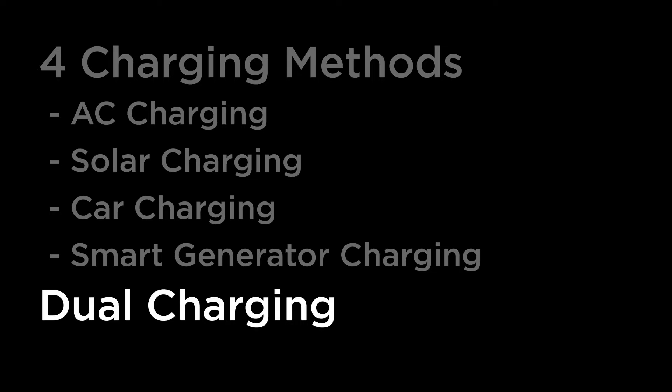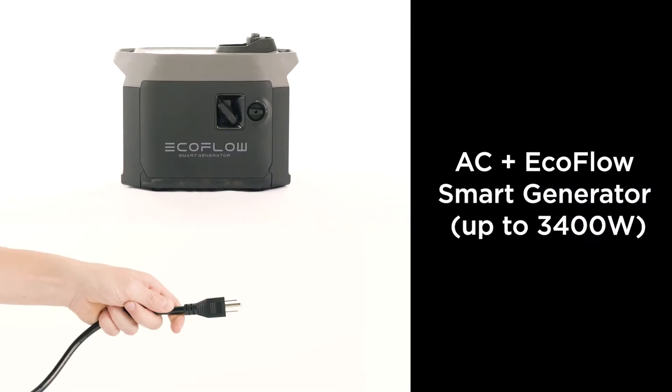Delta Max also supports dual charging, allowing you to charge up even faster using a combination of charging methods.